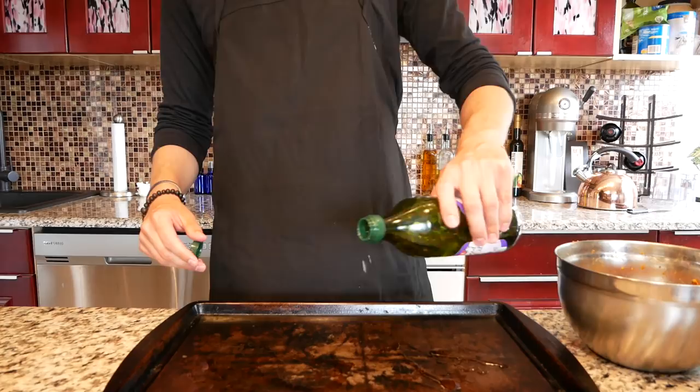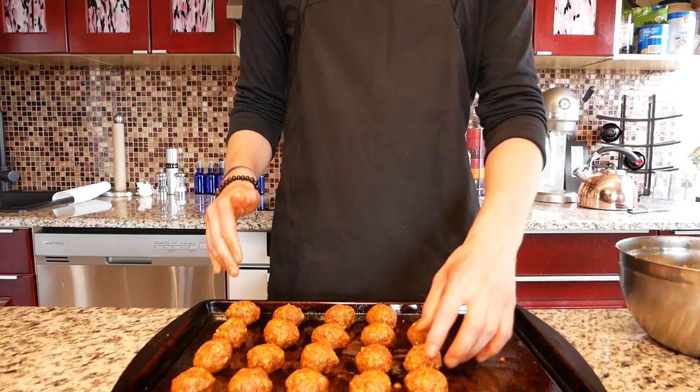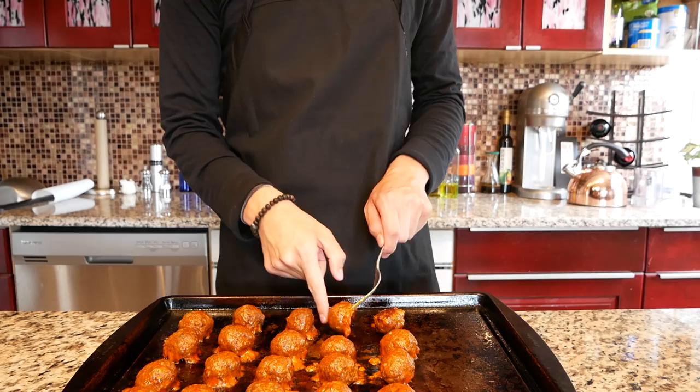Lightly grease a baking sheet with oil and start rolling your chorizo mixture into one and a half to two inch meatballs. Roll them out and place them into a 400 degree oven trying not to burn yourself. Realize this is a cold pan so that didn't make sense. Cook for eight minutes before flipping them over, cook for another eight minutes, then take them out and put your chorizo Dorito meatballs off to the side.